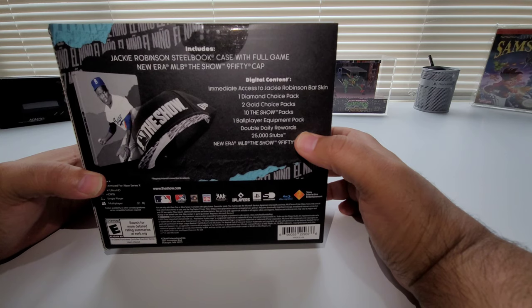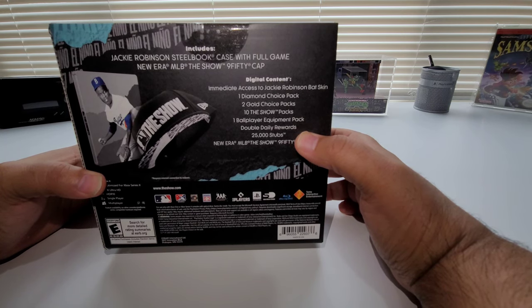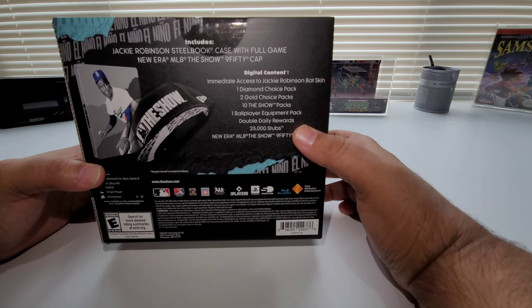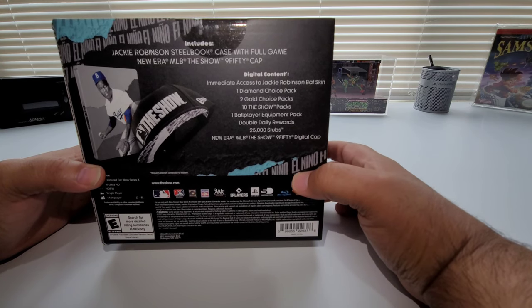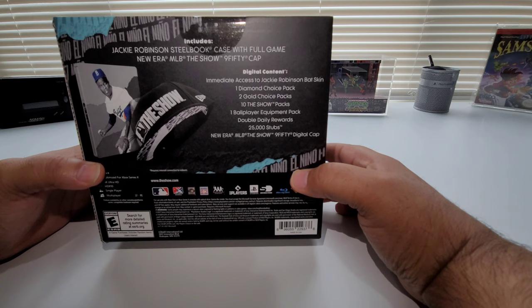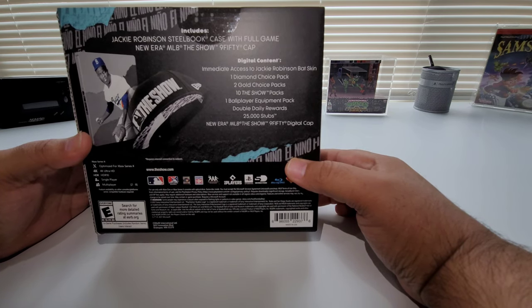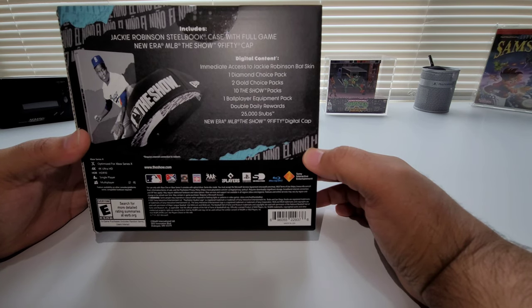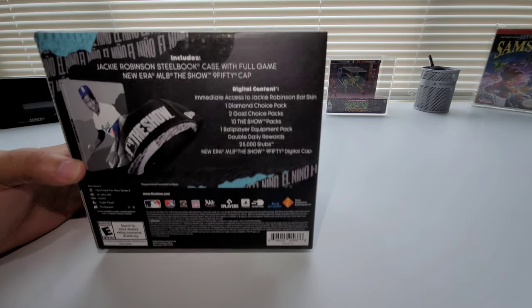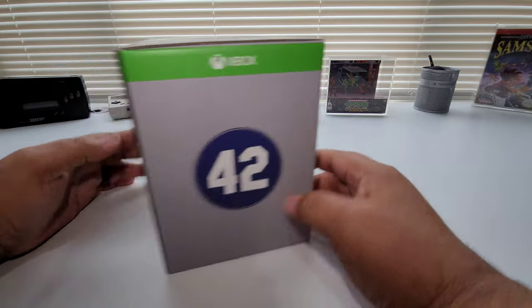You see right here: Jackie Robinson Steelbook case with full game, New Era MLB The Show 950 cap, digital content — immediate access to Jackie Robinson bat skin, one Diamond choice pack, two Gold choice packs, 10 The Show packs, one Ball Player equipment pack, a double daily reward, 25,000 stubs, and then the New Era MLB The Show 950 digital cap — so you get the cap inside the game as well.